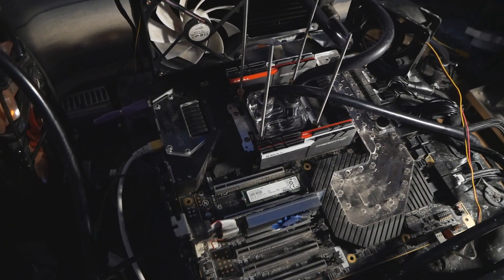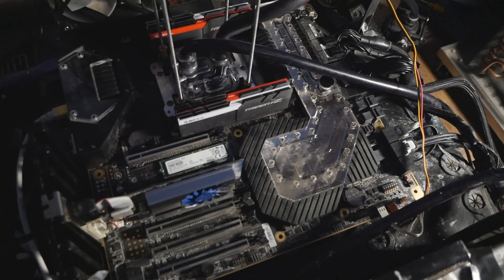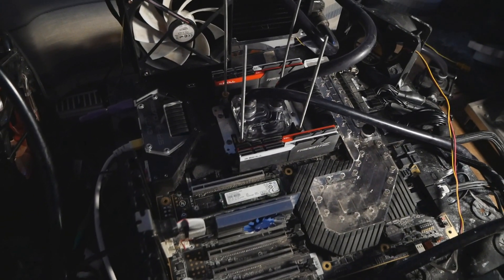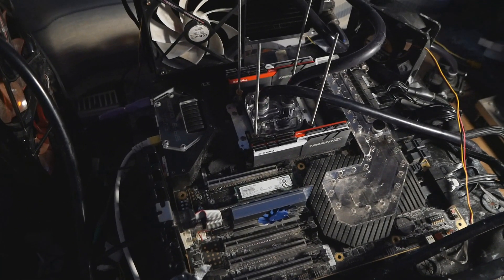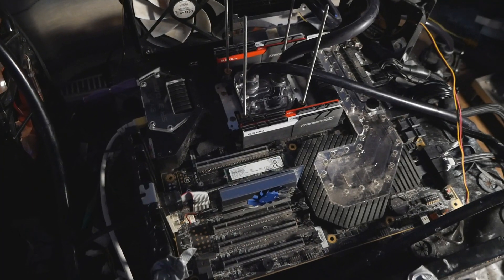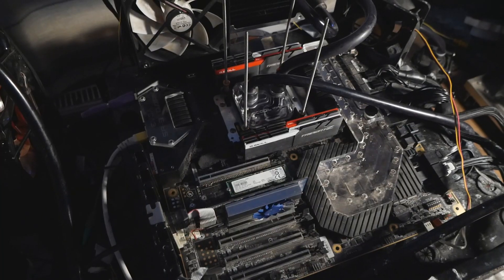It's time to finally repair the broken USB ports on this EVGA SR3 Dark motherboard. A very common issue that occurs on these modern motherboards is that the USB ports, mainly the Intel ones, they get damaged or they just stop working after some time.